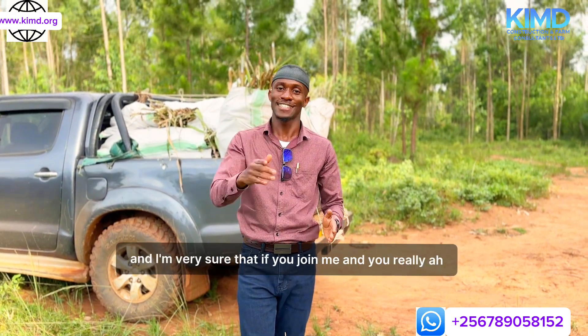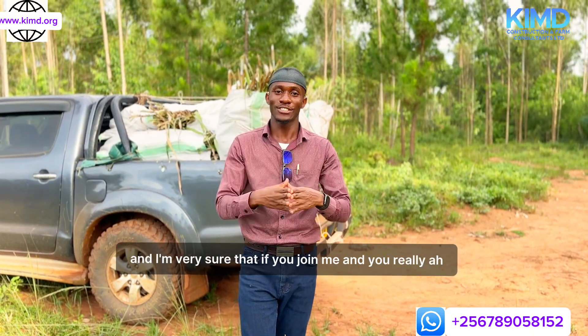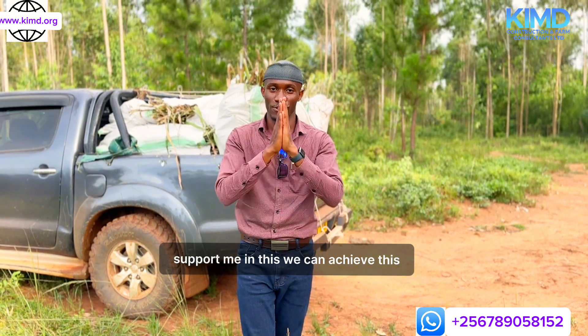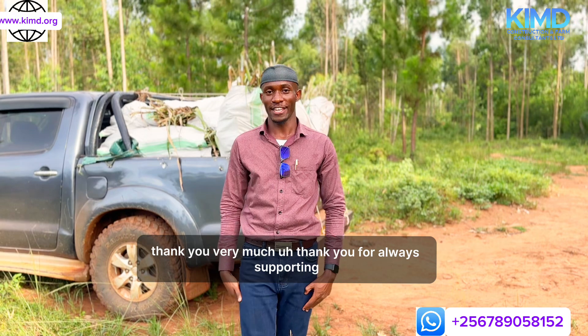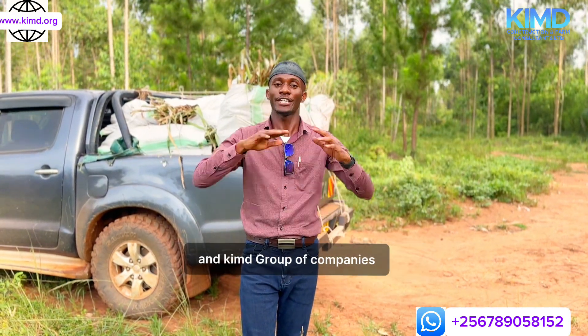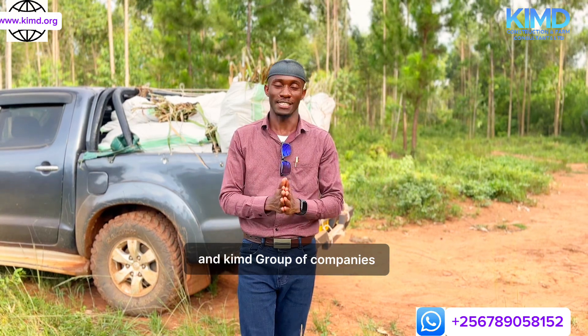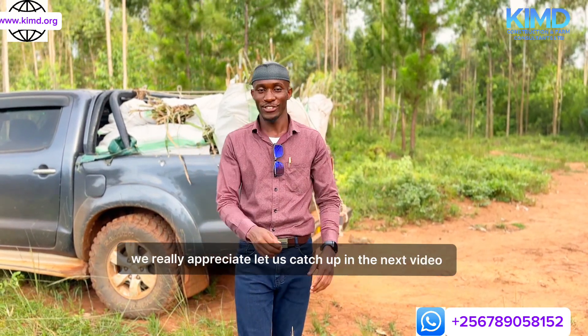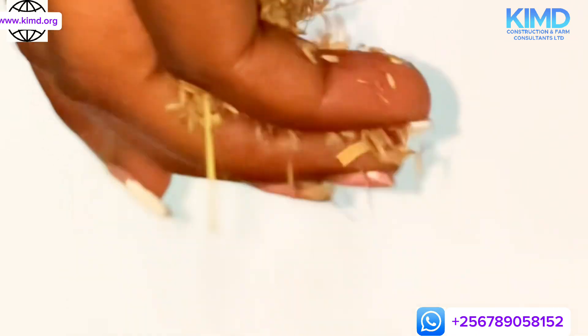I'm very sure that if you join me and support me in this, we can achieve this. Thank you very much for always supporting Kim D Construction and Farm Consultants Limited and Kim D Group of Companies. We really appreciate it. Let us catch up in the next video — I love you. Thank you.